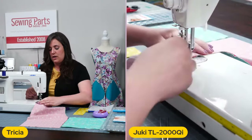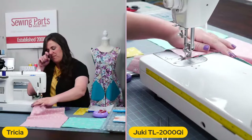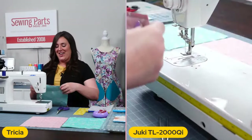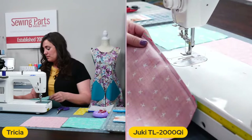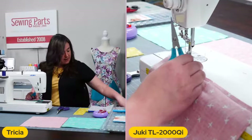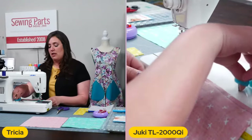I'm going to... I actually shifted there. So we did the first one. Do yourself a favor and clean up your little thread tails as you go.